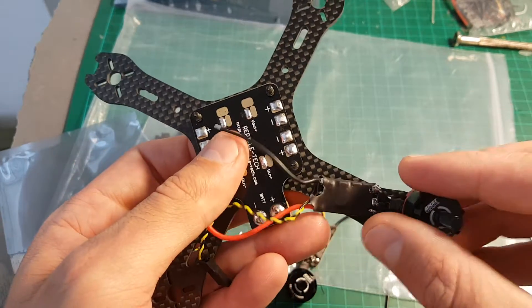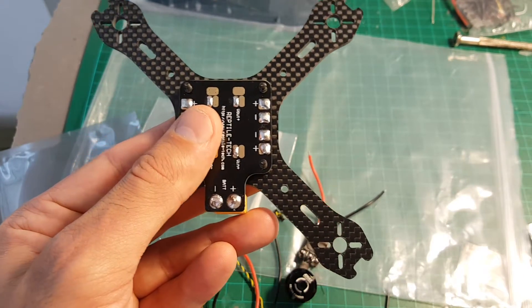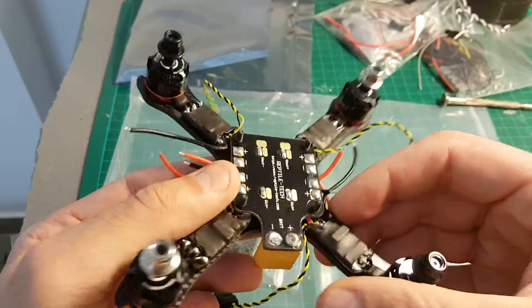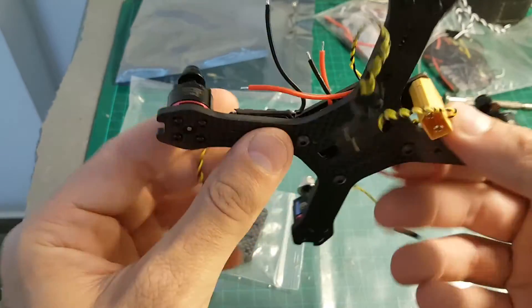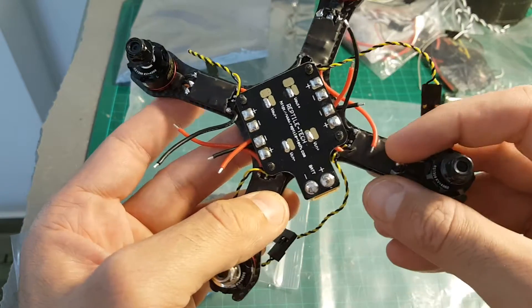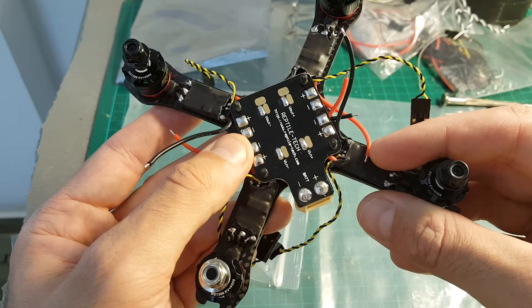Let's put all the screws in. After finishing installing all the motors, it is starting to look like a quadcopter. Next thing I am going to do is solder the ESCs to the PDB.